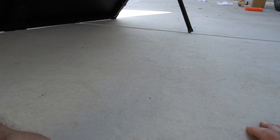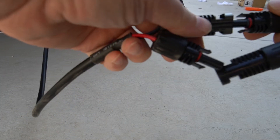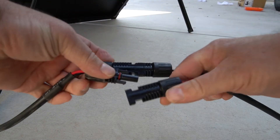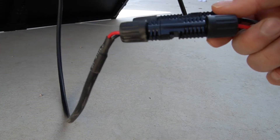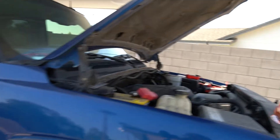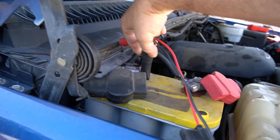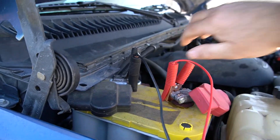Just plug these in — black to black, just push it in, and then red to red, and they snap right in. And it's ready to go. Now we'll hook it up on the battery: black to black, red to red. That's it.